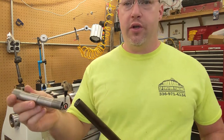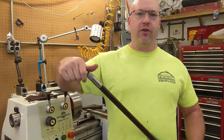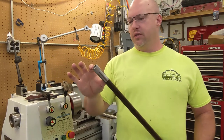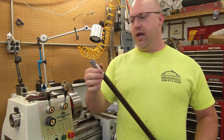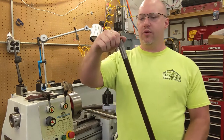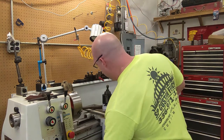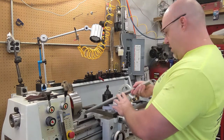We've started going to turkey shoots. At this particular turkey shoot, they allow a choke down to 673 thousandths. So this one is a stepped choke, and it steps down to 673 thousandths. I made this choke out of 17-4 stainless steel, but I don't have any more of that laying around, so this one we're going to make out of 303 stainless.